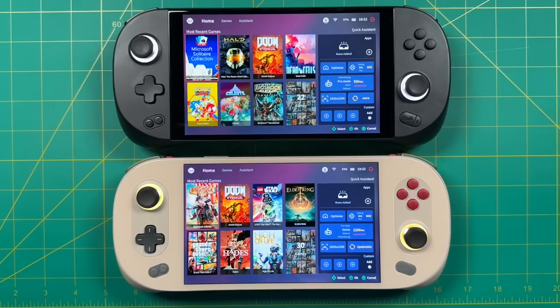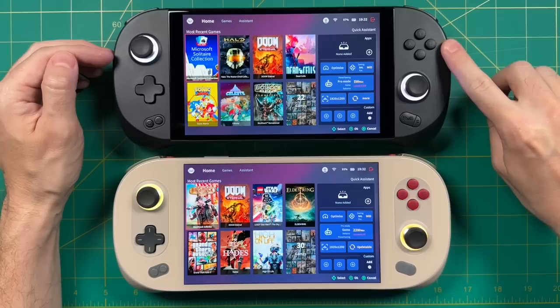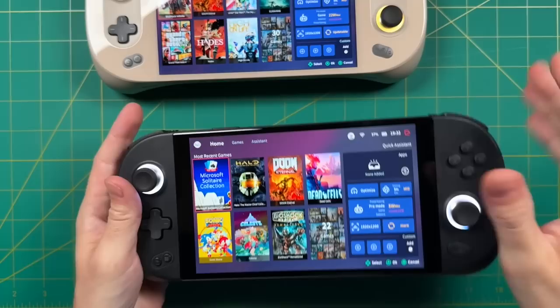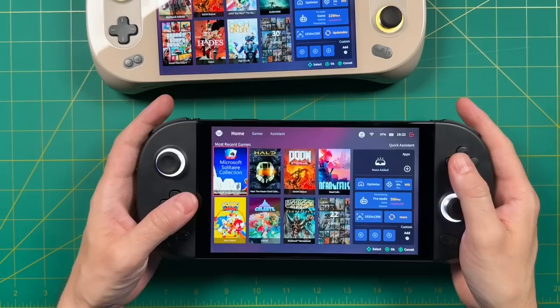One interesting thing: the controls are slightly aligned differently. On the Aya Neo 2, the joystick and D-pad are aligned vertically. On the Aya Neo Geek, the left joystick and right face buttons have been pushed out a little closer to the edge of the device — the idea being more natural ergonomics for your thumbs. Honestly though, I never had major issues with the Aya Neo 2's layout either. After a few minutes of use, you stop noticing it. The same goes for the Geek — not something I noticed in the first place, and not a deal breaker either way.